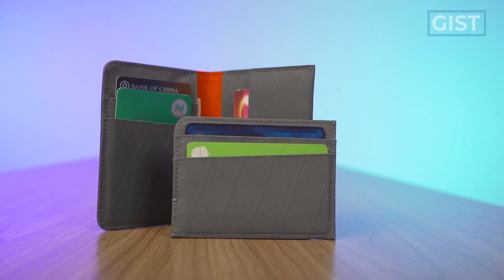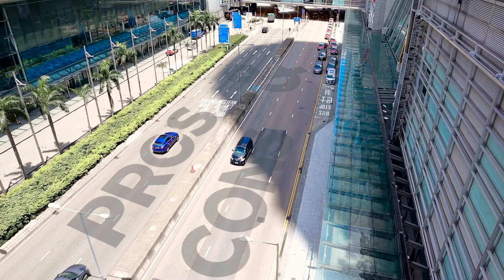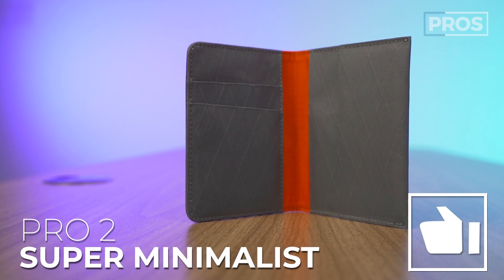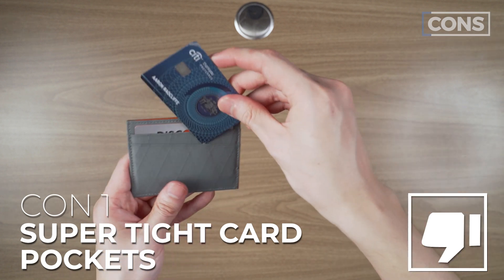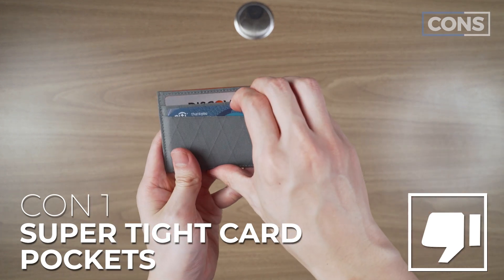Ultimately, these are super light, super minimalist wallets made with a fantastic material that'll last for years to come. Pro number one: super lightweight. Pro number two: super minimalist. Pro number three: you gotta love this XPAC material — it's so cool they made wallets out of XPAC. Con number one, particularly on the card wallet: it's going to be a super tight experience and it's hard to get the cards out. And that's it. These things rock. I only have one con.